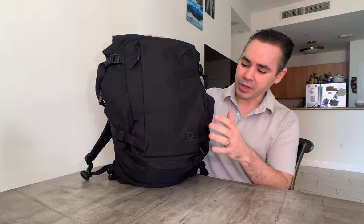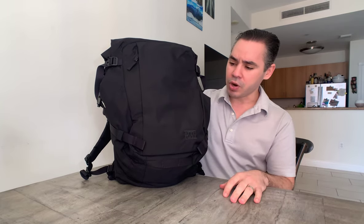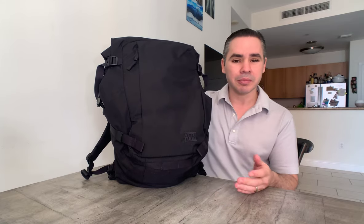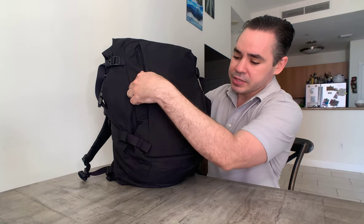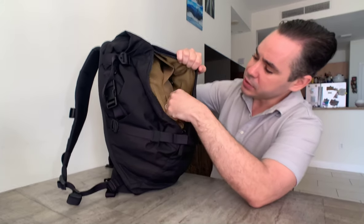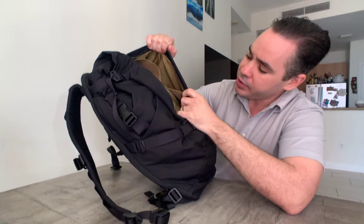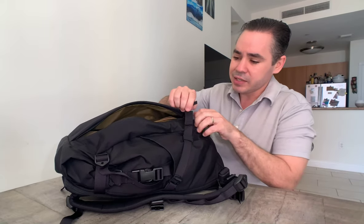This bag is 500D Cordura — huge Evergoods design inspiration. The material feels very durable and strong. You have some plastic buckles on the outside, which saves cost and keeps it lighter than metallic or Cobra buckles. On the front you have a flat face with a vertical zip and a nice front pocket. That front pocket has good organization: a little pocket here, another one down here, slots for pens, and a key leash. You can put documents in there — excellent implementation of that front pocket.